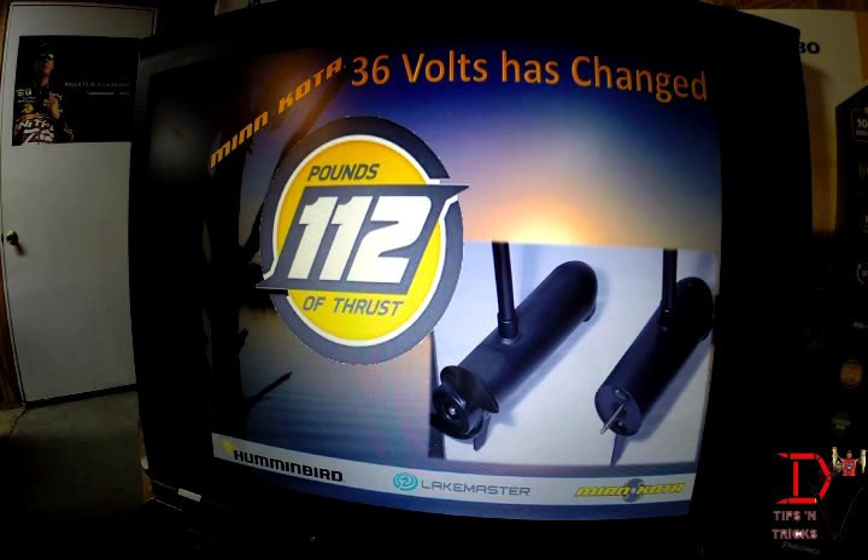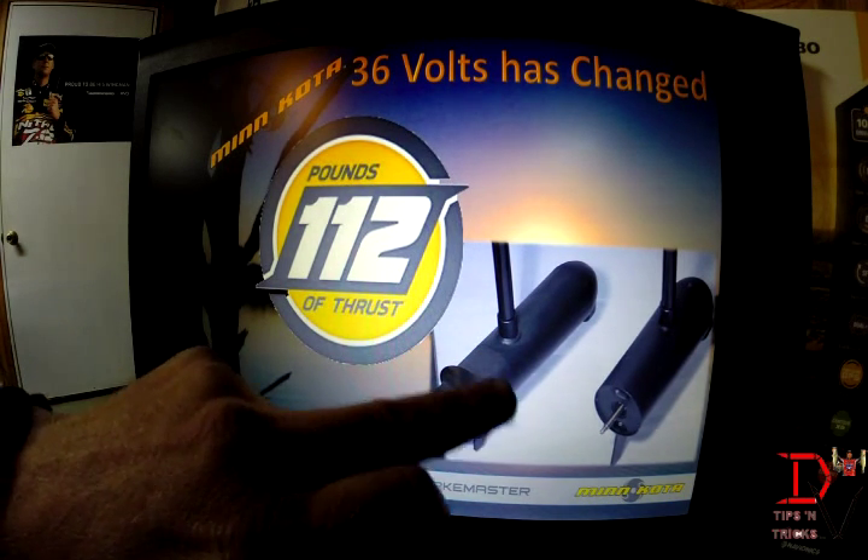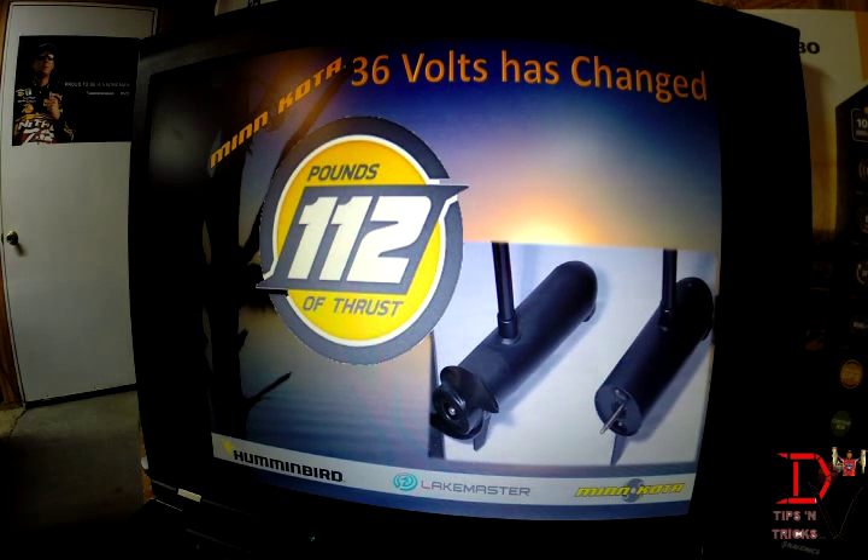Also new for 2014 is the new 112 trolling motor in a 36-volt system with 112 pounds of thrust. As you can see here, this is our old 101 lower unit and here is the new 112. They've changed the position of the shaft where it enters the foot of the trolling motor so that it takes the torque off. You can run 112 pounds of thrust and turn it with ease. It's the strongest trolling motor in the industry.